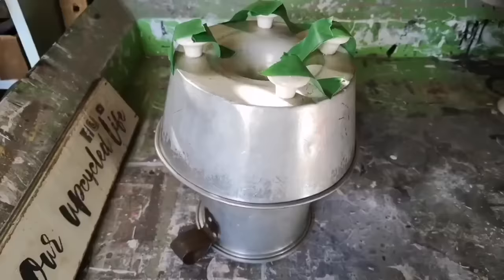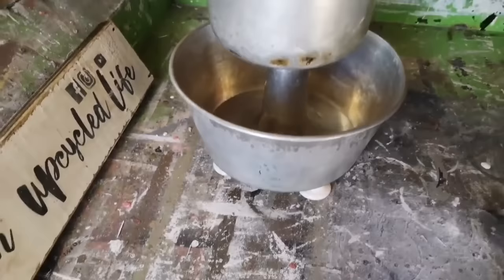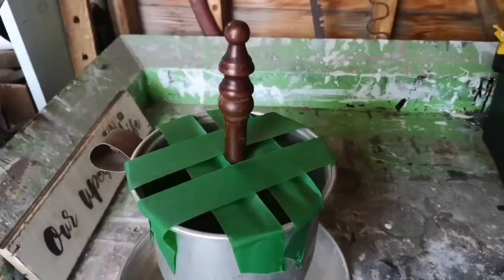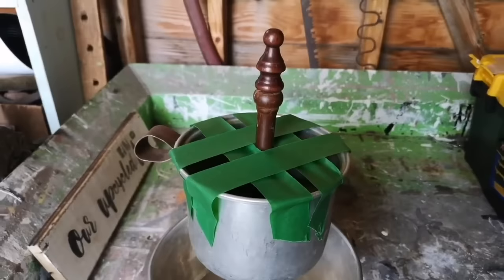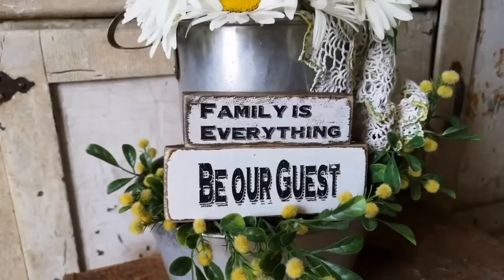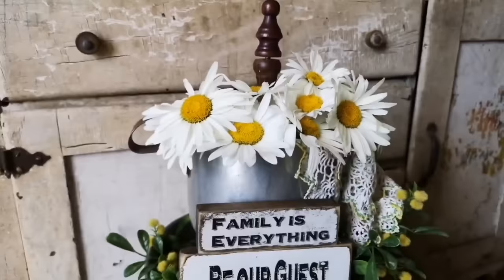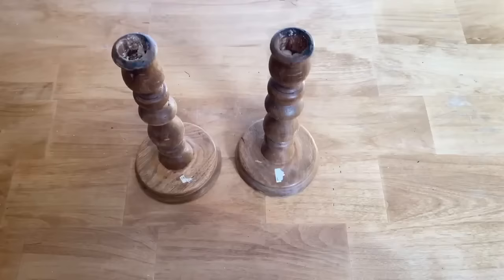I wanted these to stay put so I used a little bit of painters tape to hold them in place. Now we're starting to get that resemblance of a tiered tray. The spindle I wanted to put in the top saucepan — put some E6000 on the bottom of it and then some painters tape to hold it straight up. I put in some faux flowers, some daisies in the top, a vintage doily, and a couple of my shelf sitters that I did with that Mod Podge transfer technique. I think this is absolutely adorable — a great way to upcycle old kitchenware. I think this is going to look fantastic in a farmhouse kitchen.